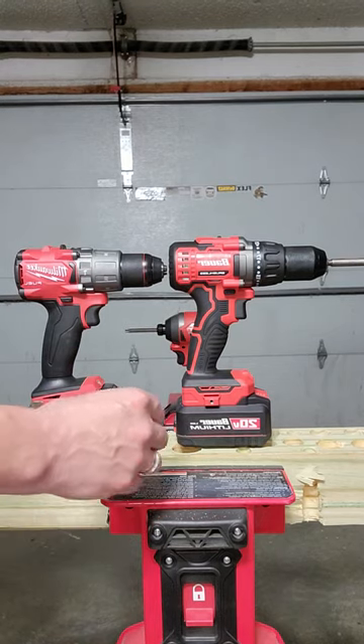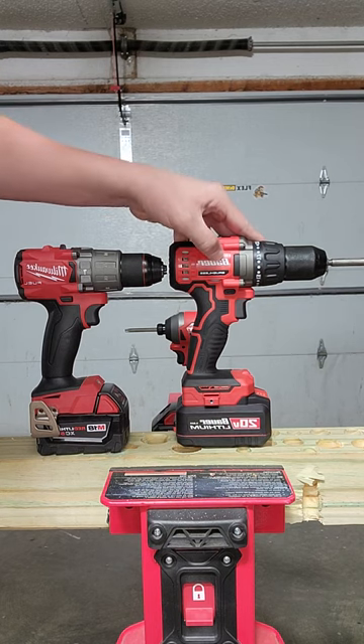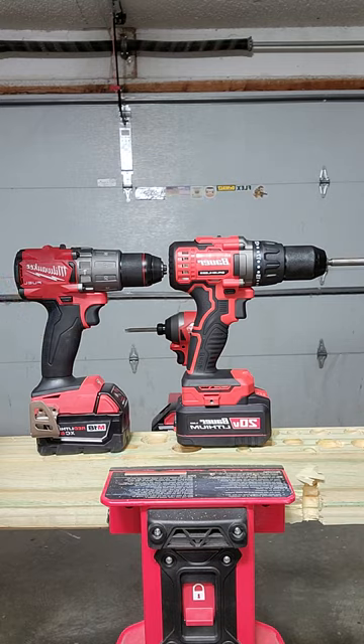All right folks, should be an interesting one today because we have the brand new brushless Bauer from Harbor Freight up against the Milwaukee. Tell me who wins.